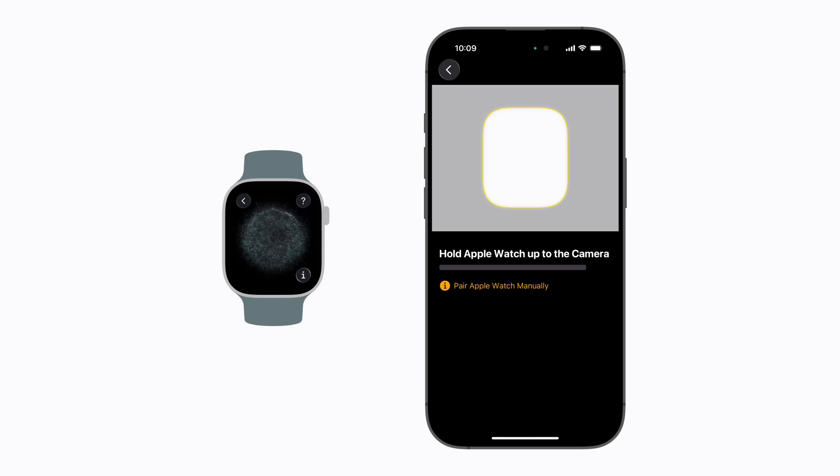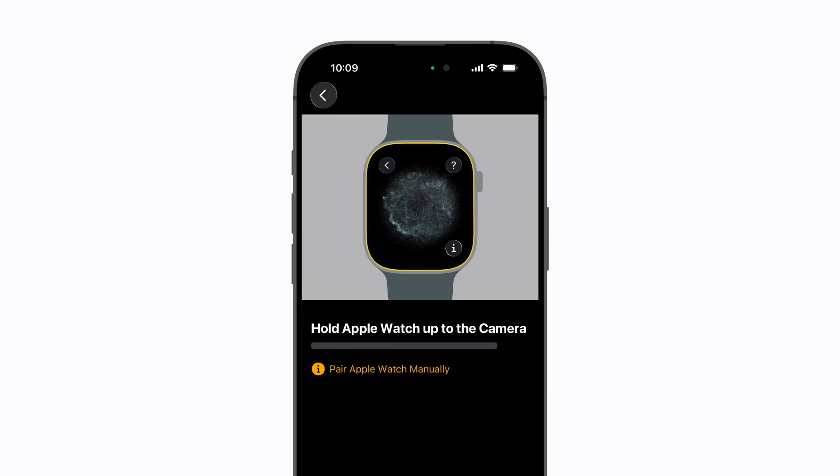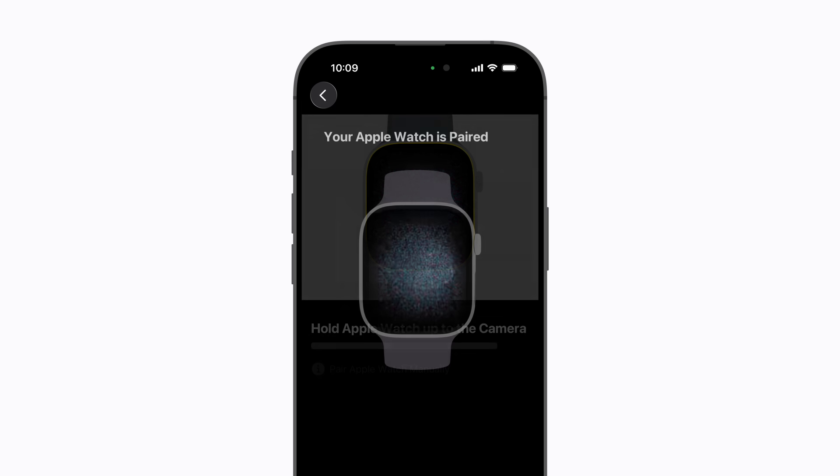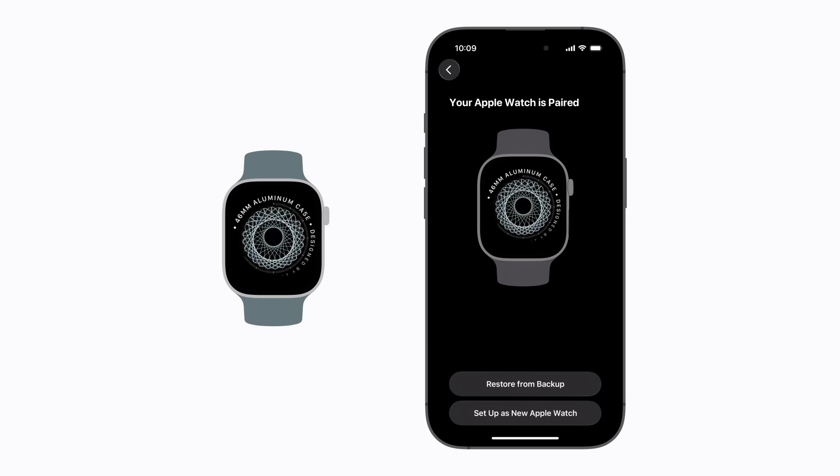Using the camera on your iPhone, position the Apple Watch inside the on-screen frame. If you can't use the camera, tap Pair Apple Watch Manually on your iPhone and follow the steps. Then, wait for a message that says your Apple Watch is paired.